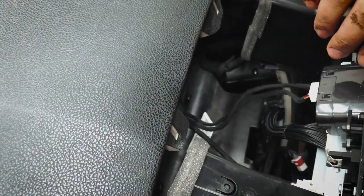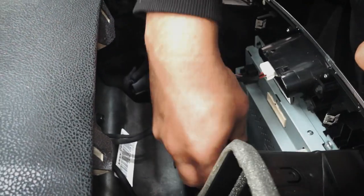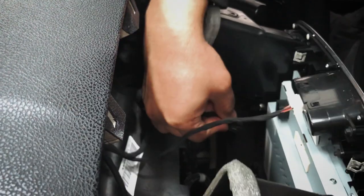At the back, there are a few plugs that you have to take out — that's one, that's two, that's three.